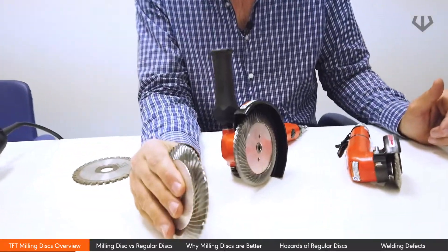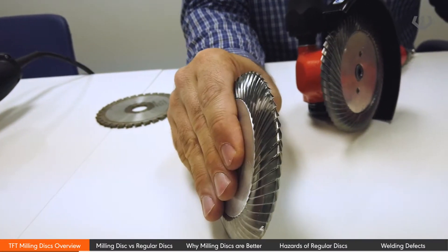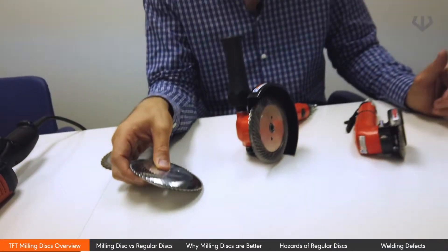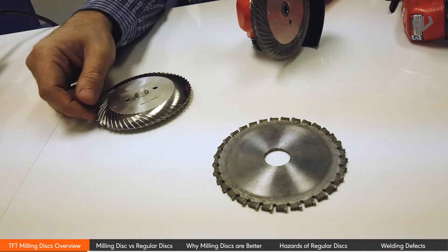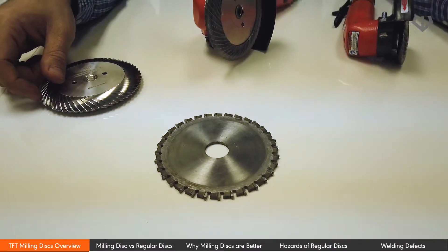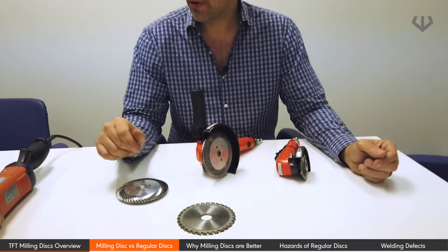We will also be showcasing a five-inch double-sided disc. It's significantly different than your traditional disc. One of the things we will be doing is comparing them with a cutting disc. Let's get right to it.